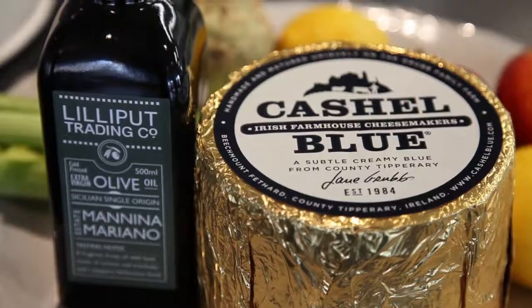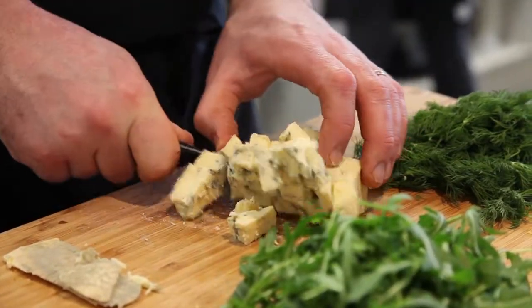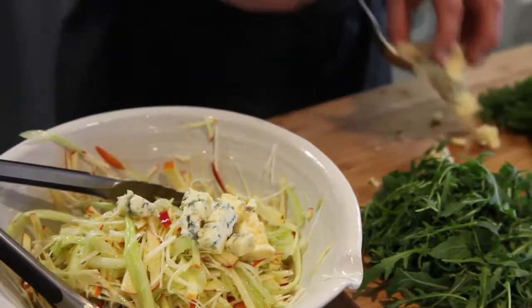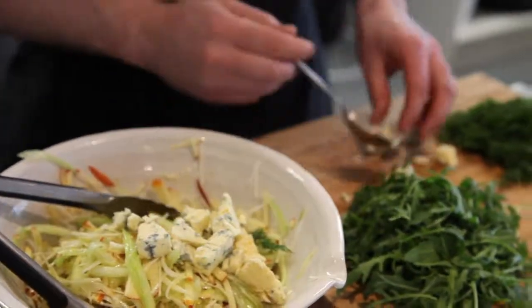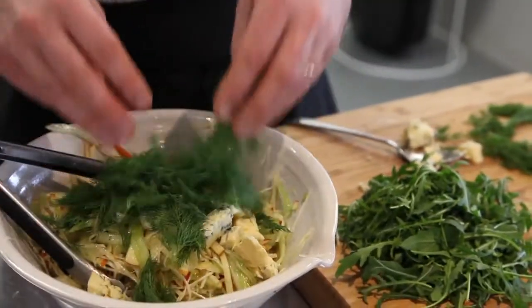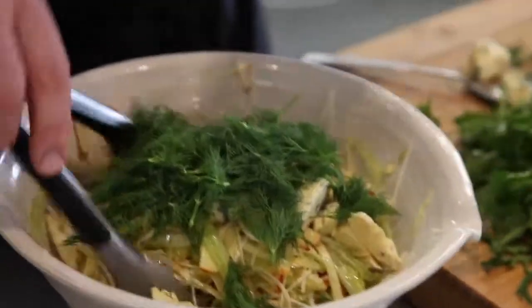Your taste buds will react better if there is some kind of level of balance. You've got the saltiness and creaminess from the cheese, fresh texture and flavours from the salad ingredients and the apple fruit, and then some rocket to bring pepperiness, and some dill.